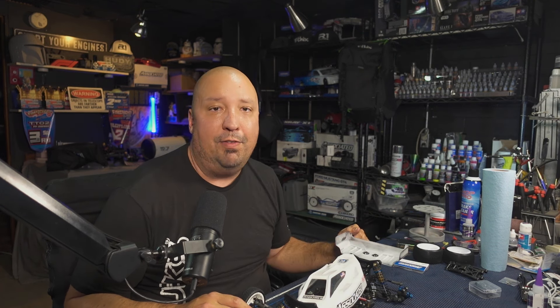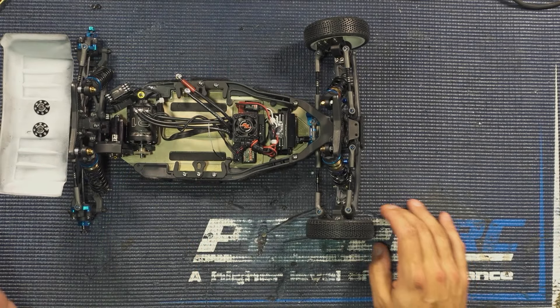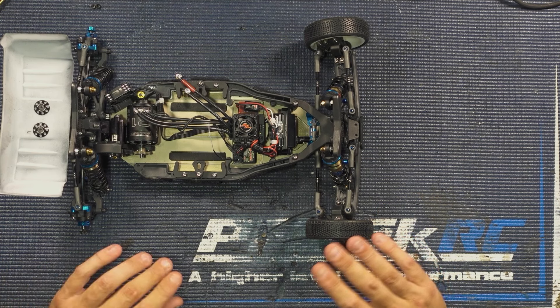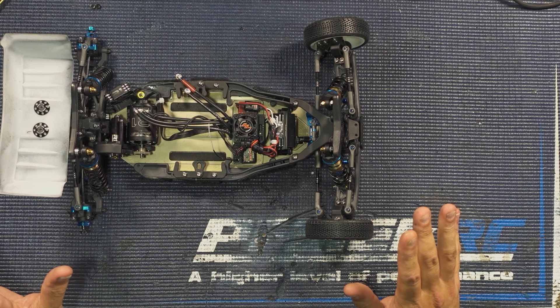Instead of replacing the entire plastic front piece — which will break on you, so make sure you have extras — we're going to have metal ones now and just roll with that. So what did I find out was going on with the B7? The first thing I noticed, looking at the car, is the plastics. I use a lot of their carbon-infused plastic and I always buy it and replace it right off the kit when I'm building.